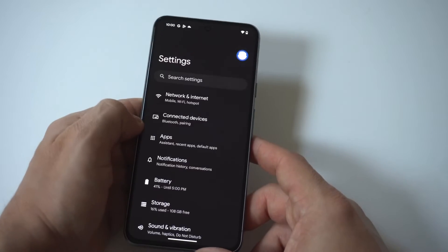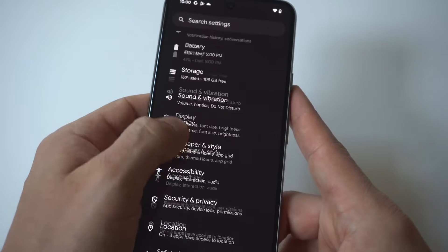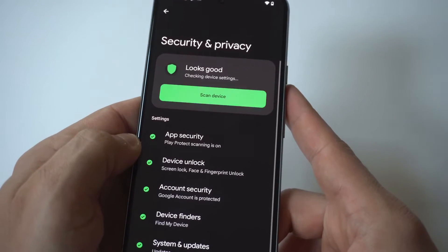To get this set up or changed, you just want to go to your Settings, scroll down to the Security and Privacy option, and then you're going to see the Lock Screen option right here.